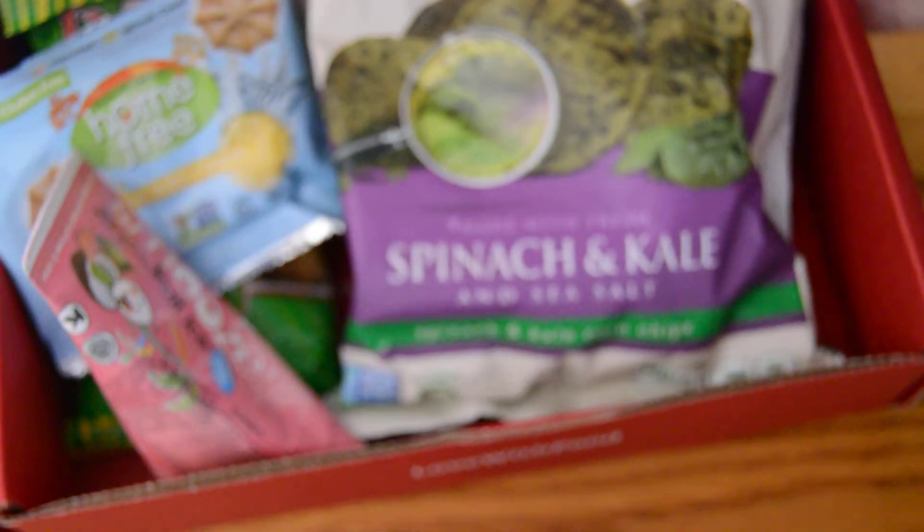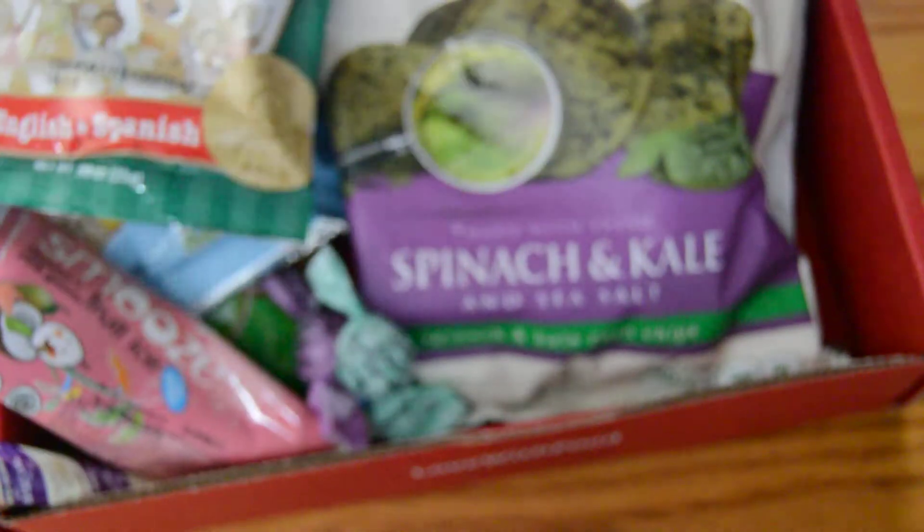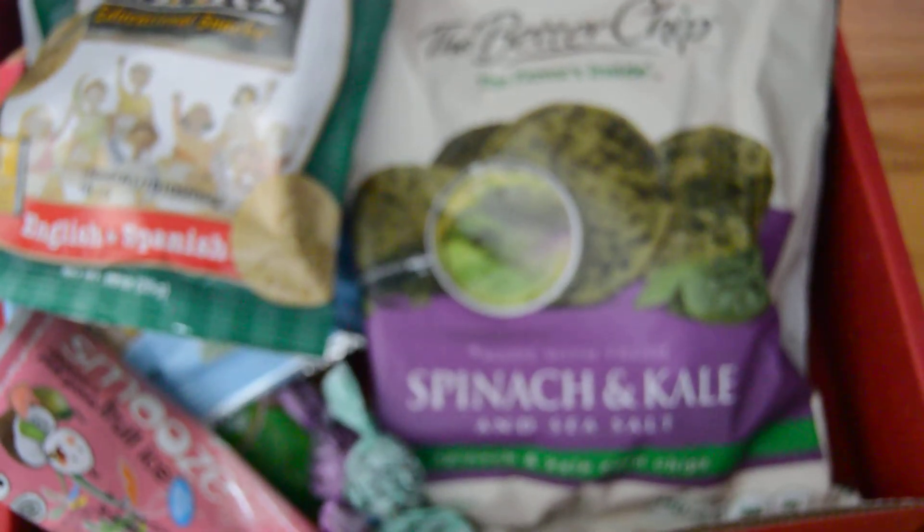I am looking forward to trying and eating all of the food in here, and I'm sure my son is too. Don't forget to keep on wiggling. Thanks, bye.